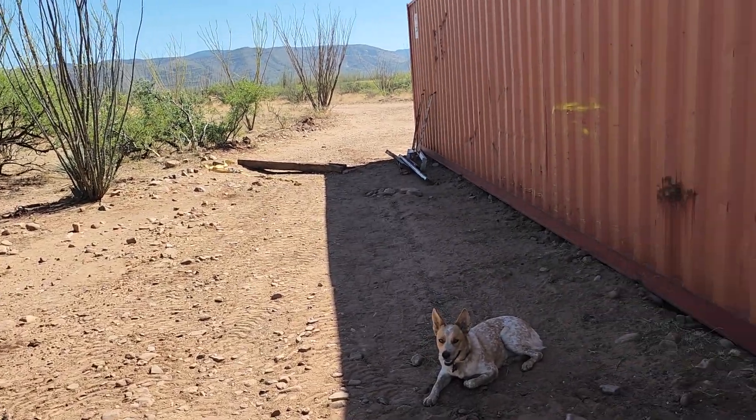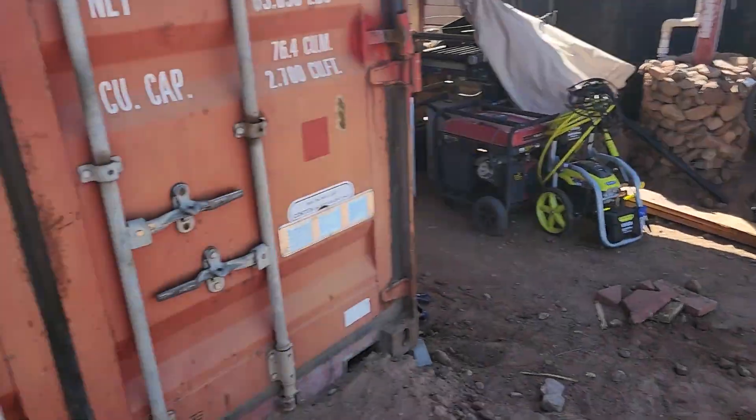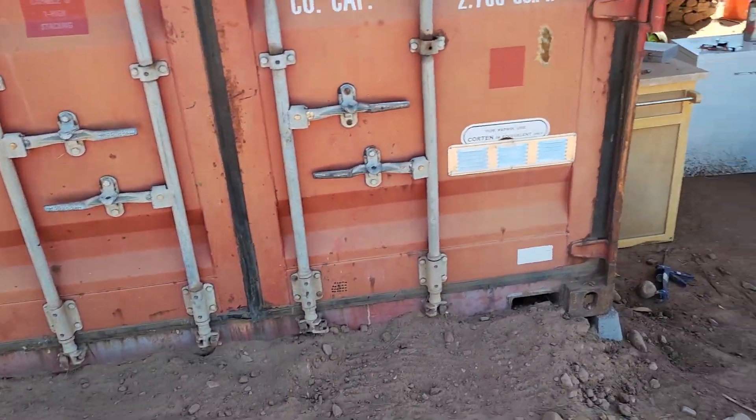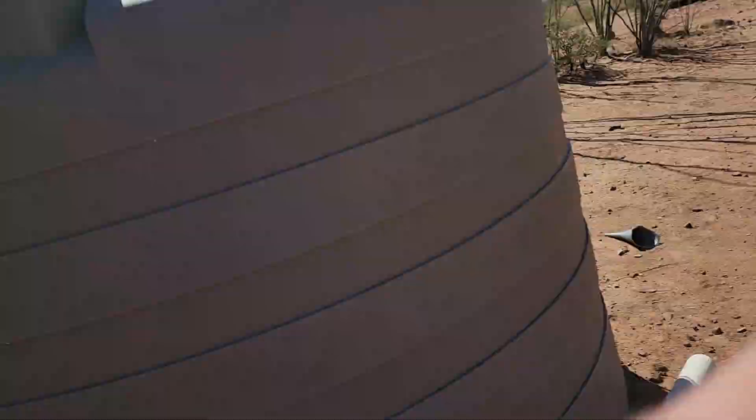Heating in the winter is not a problem because it doesn't get that cold out here. So that's what I've been working on all day today — jacking this puppy up. I've got a pneumatic jack that plugs into the air compressor, a 10-ton pneumatic jack, so it lifts up a shipping container fairly easily if you have a big air compressor, and I have a pretty big air compressor.